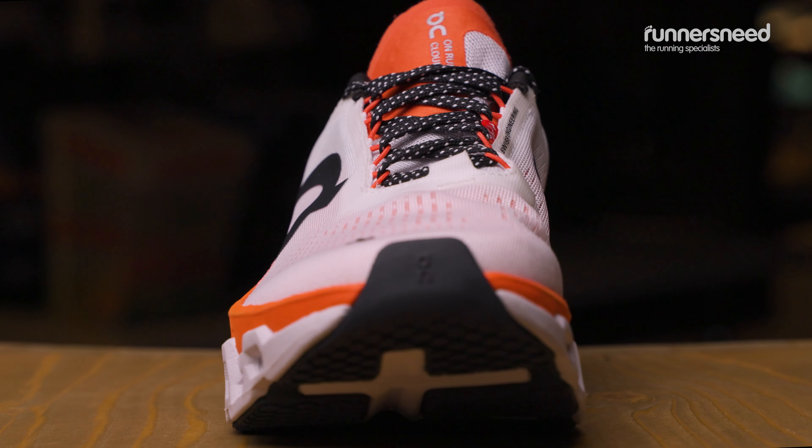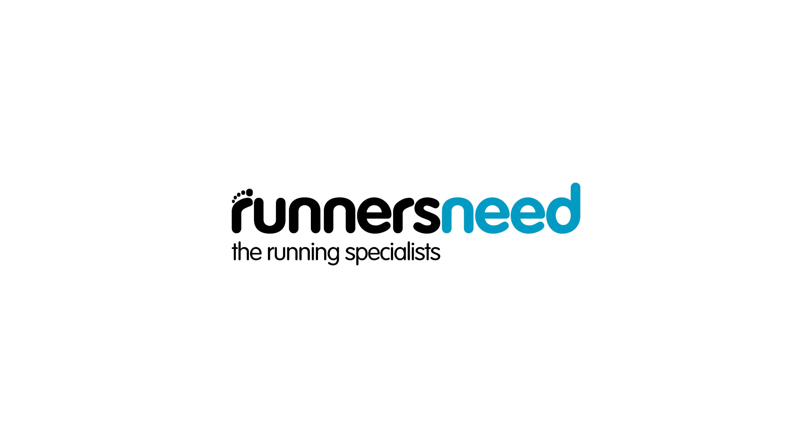This is a neutral road running shoe. So if you're someone who overpronates and needs a bit more support, it's worth popping into store and we can help get you in the right pair of shoes.